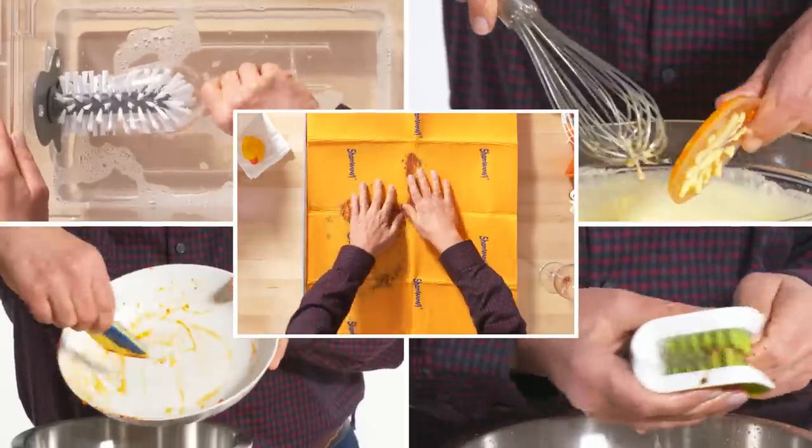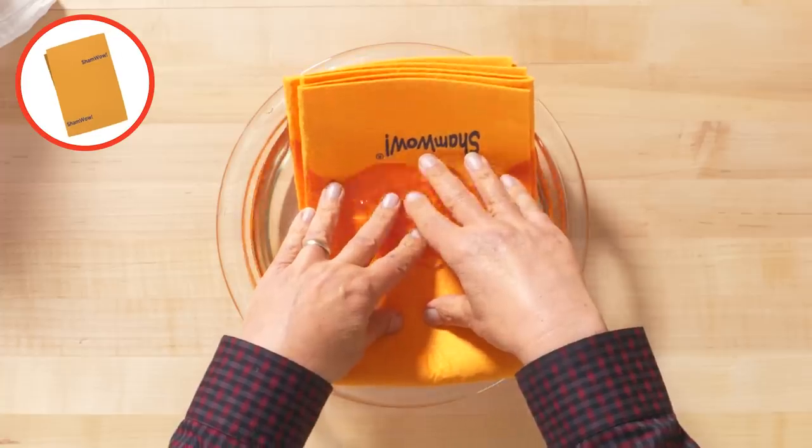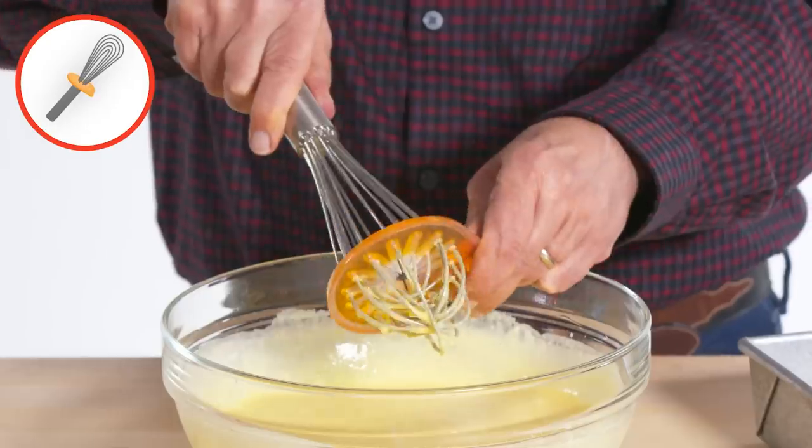These are the products I'm going to test: dish squeegee, blade brush, Sham Wow, suction brush cleaner, and whisk wiper.